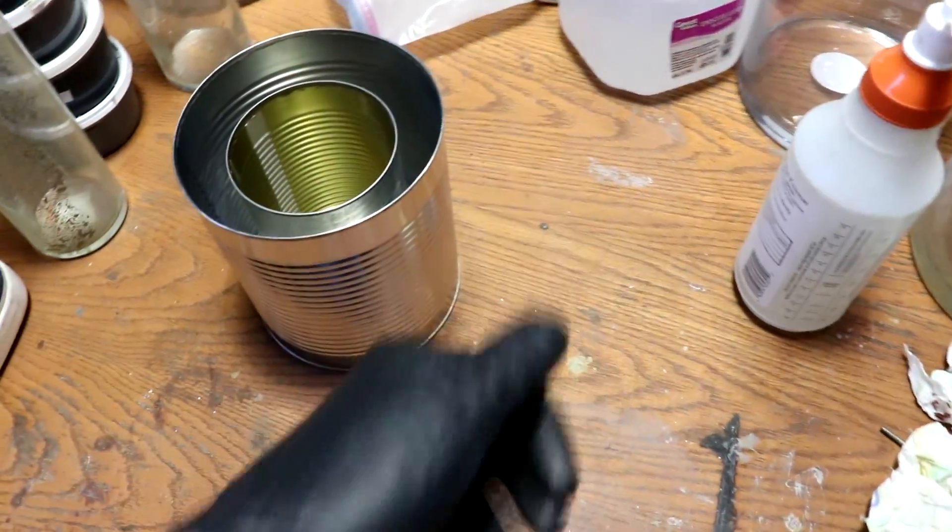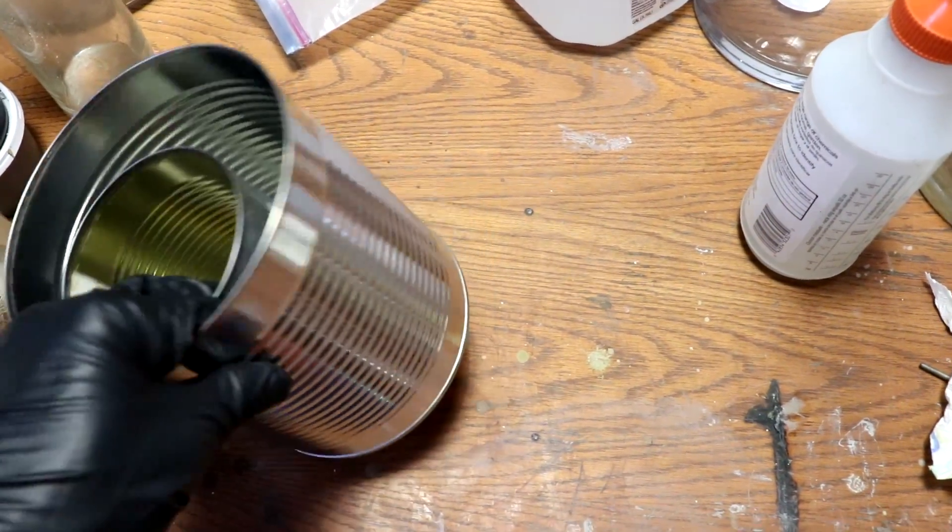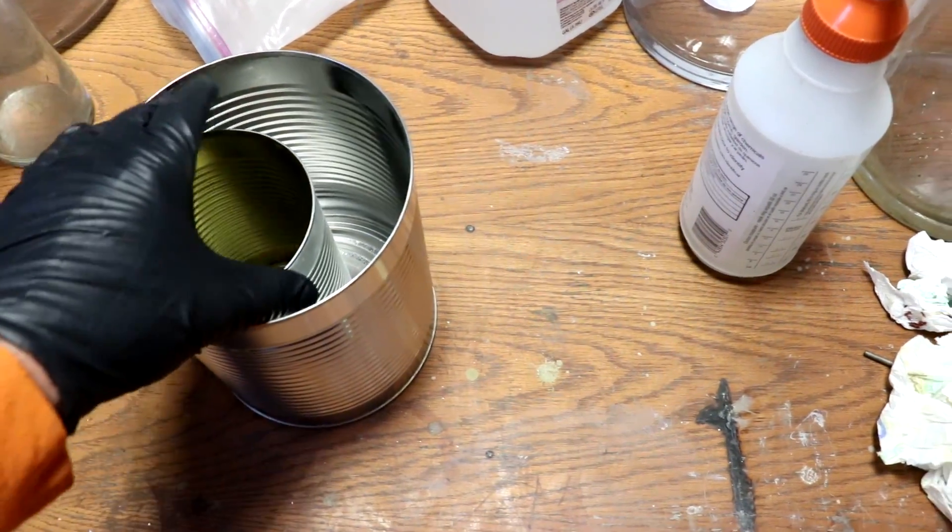Alright everyone, welcome back to Cody's Lab. Today I'm going to quickly put together a lead-lined container for storing radioactive materials.